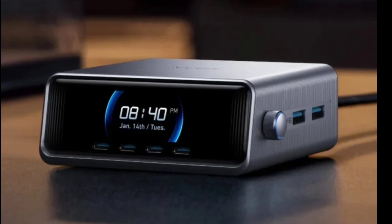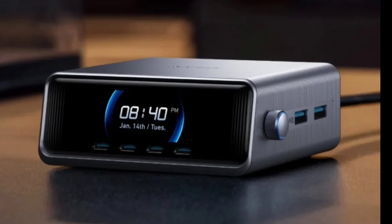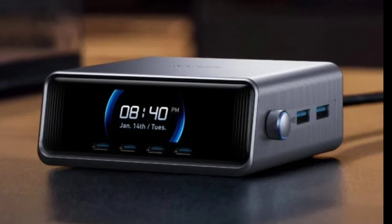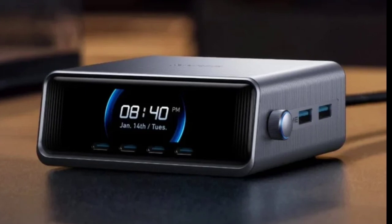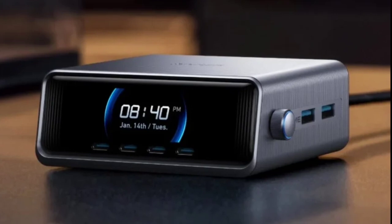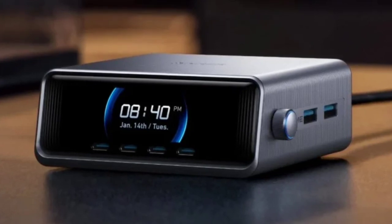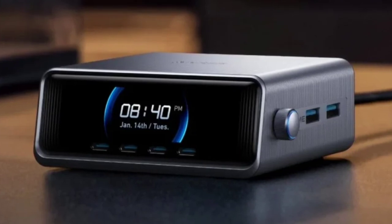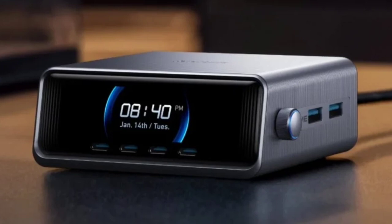The Anker Prime Charger 250W has 4 USB-C ports and 2 USB-A ports. The first USB-C port can deliver a power output of 140W and can charge a MacBook Pro 16 by up to 50% in 25 minutes, or fully charge it in 1.5 hours. The other USB-C ports offer up to 100W, while the USB-A ports deliver up to 22.5W.